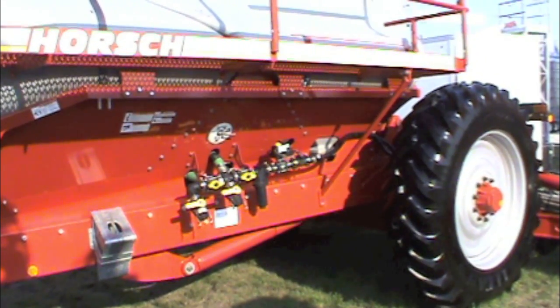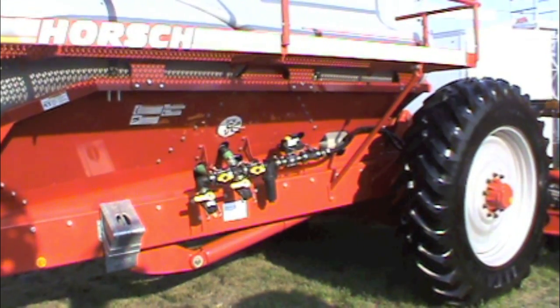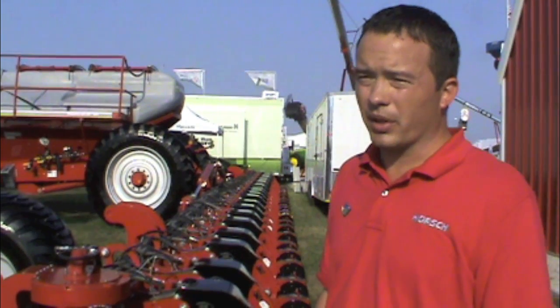This is typically going to hit our larger producers. In our field trials we have been able to hit higher speeds than traditionally are available with other machines.